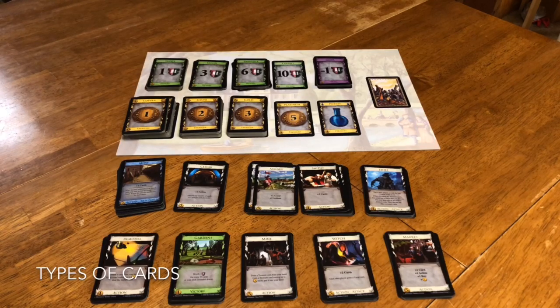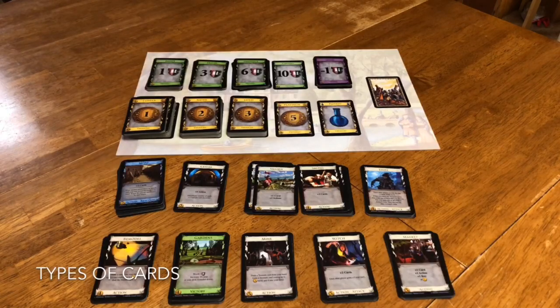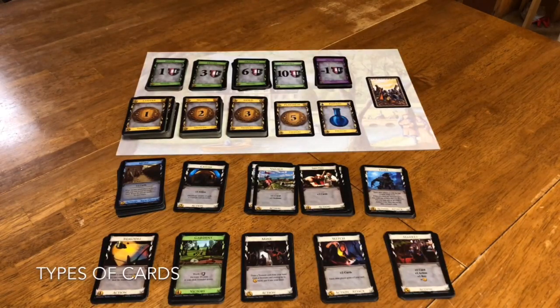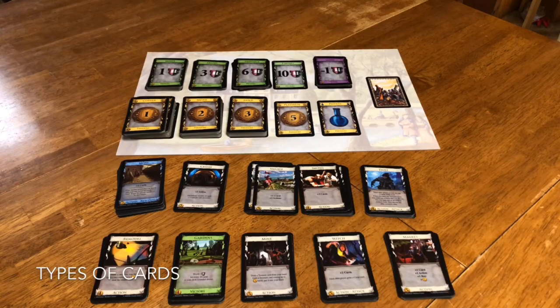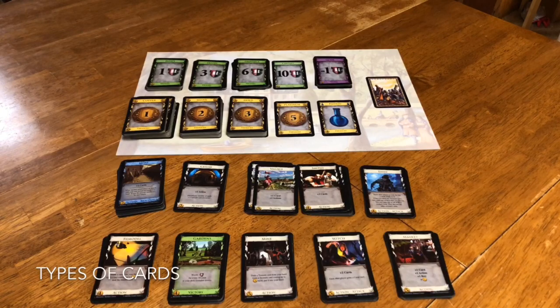There are several different types of cards. There are the treasure cards, of which the coppers that you started with are among those. You also have the victory point cards, which you started with some of those as well. Then you have action cards down here. And there might be some in certain sets — treasure cards, victory point cards, kind of like this gardens card here. Or reaction cards as well that can kind of mess with people. And then attack cards, which are much more direct at attacking people.